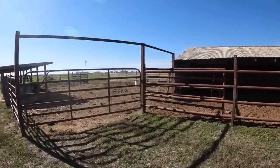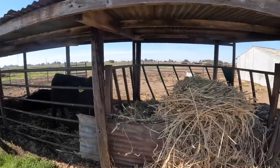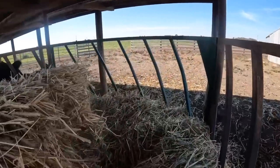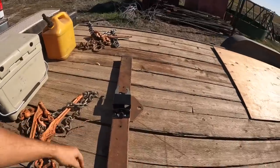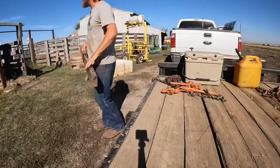And here we are. I gave these bulls a round bale two or three days ago and I'm surprised at how much they have eaten already. I know they've still got a little bit of grass in their pasture, but I guess this time of year they just kind of prefer the hay. All right, let's take this over where it's going to go and kind of mock it up and see if this is all going to work.